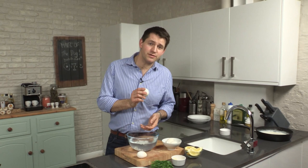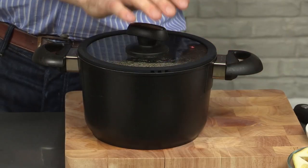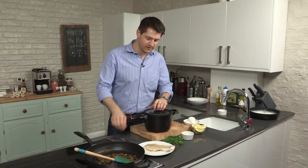This might seem a bit labor-intensive, but it really is worth it. And actually, you could do this the day before and then just cling film them and put them in the fridge. The rice is ready — it's just been sitting for ten minutes steaming, and it's really important that you don't lift the lid at any point, because there's still steam just working its magic in there.